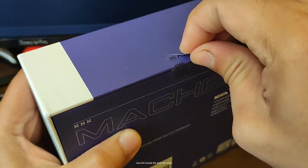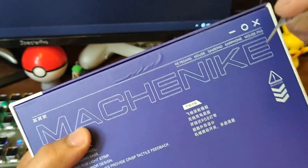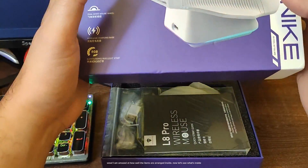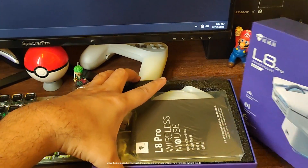Now let's break the seal and open. Wow, I am amazed at how well the items are arranged inside. Now let's see what's inside.